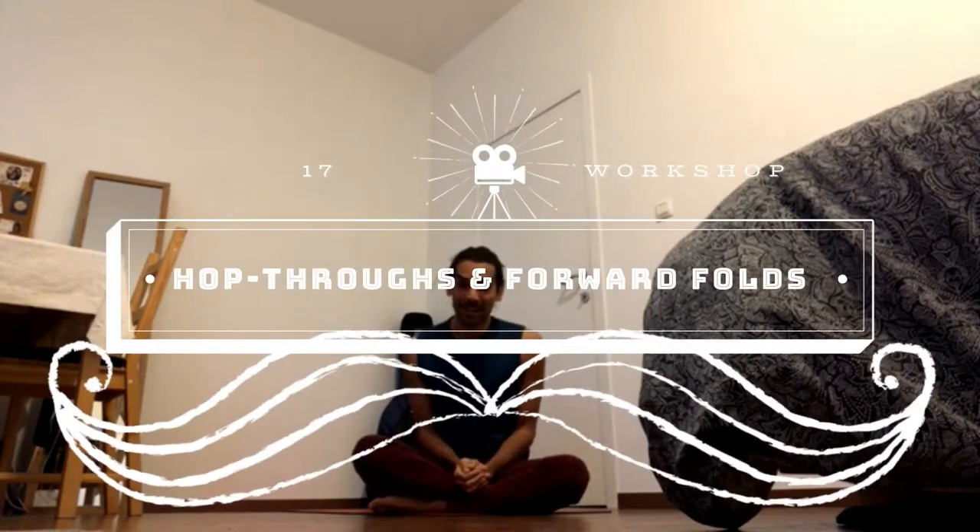We're back on the floor at that part of the sequence where we've already done all of our standing work. Now we're back where it all started - on the floor. Today we'll look at the jump throughs and the modifications you can do until you get them, and then we'll also talk about seated forward folds and practice Paschimottanasana.